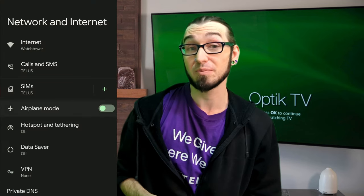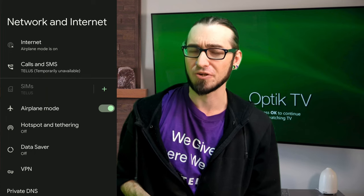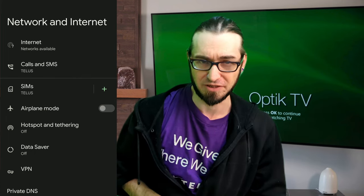If you can't connect to your Wi-Fi once it's back up, we're gonna look for a feature called airplane mode. This is usually represented by a little picture of an airplane. When airplane mode is turned on, things like your cell signal, your Wi-Fi, and your Bluetooth will all be turned off. So if you turn off airplane mode, it should turn back on all of those features. Go ahead and give that a try.